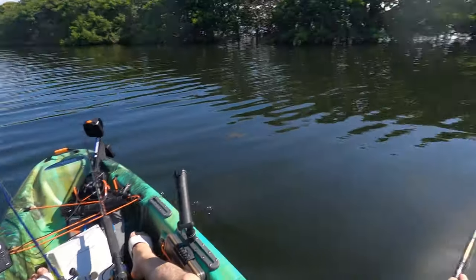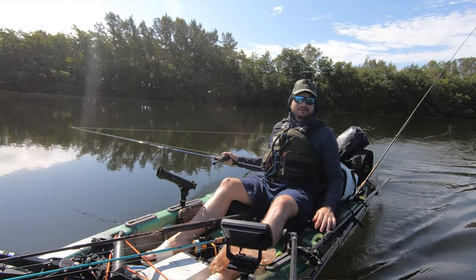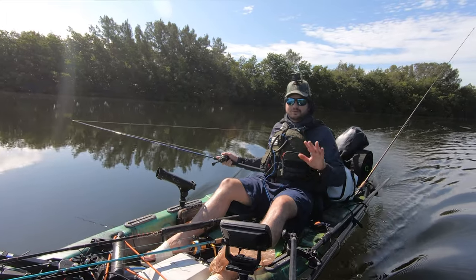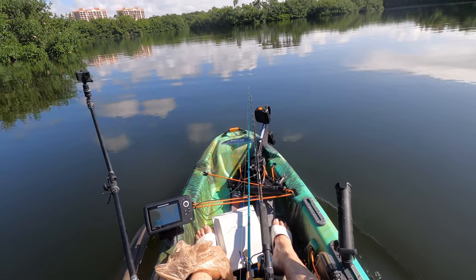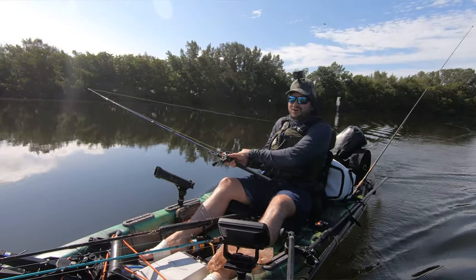I'm just having a relaxing day on the water today. I lost a cuda — whatever it was, it was big, it just cut the line and didn't even care. That was the only fish we've seen so far, but I just wanted to test the Bisbee here. This area is very closed in.